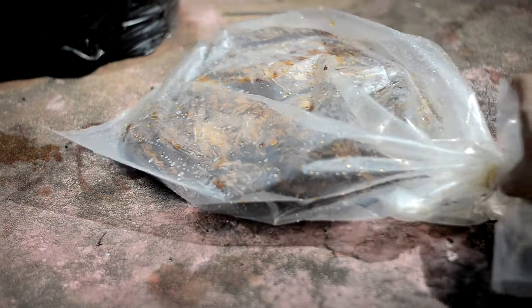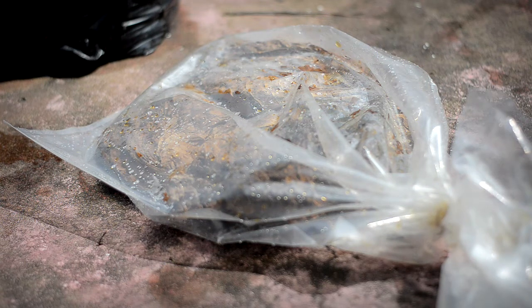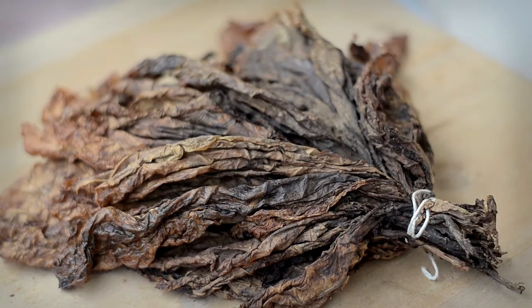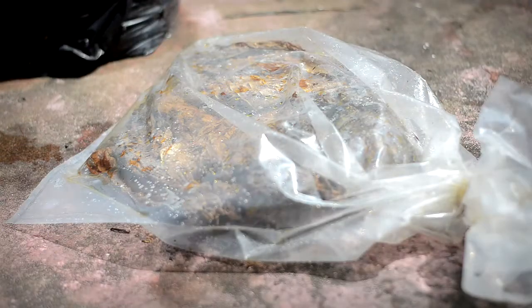The last step is to put the tobacco under the sun for about two weeks. The heat from the sun and the moisture from the plastic bag will allow the tobacco to ferment. If you do it correctly, the tobacco will become black and smell really sweet. Every two or three days you have to flip the tobacco like this so all of it ferments perfectly.